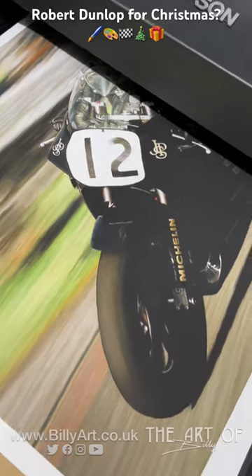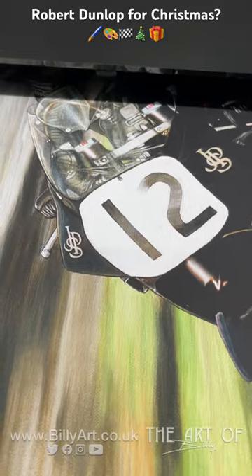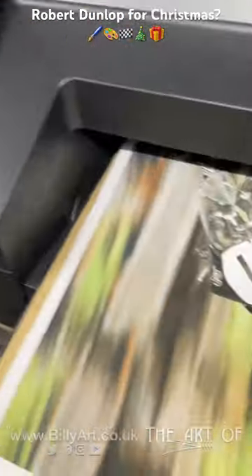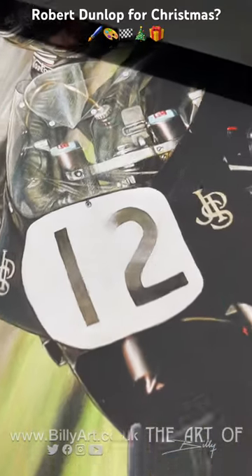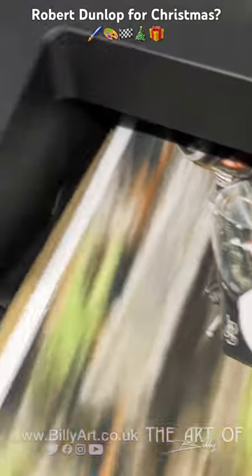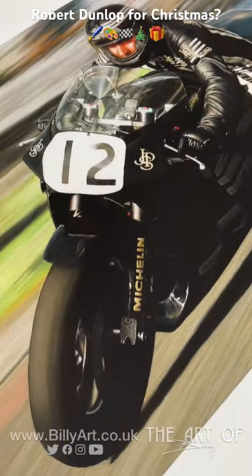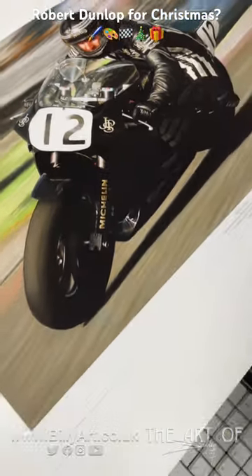Hello, the artist here. Some more Christmas orders. Here we've got three A2 Robert Dunlop prints. This is all just coming off the printer and these two are all ready to be signed and numbered and sent off.